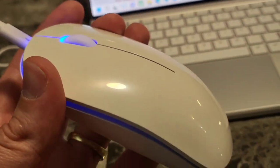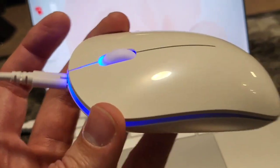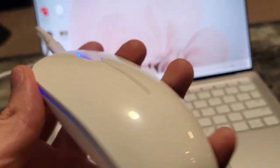That blue light indicates that the battery is being charged. I want to thank you guys for checking this mouse out with me — hope you found this video useful, and I'll see you next time. Bye!